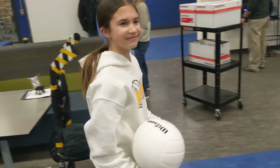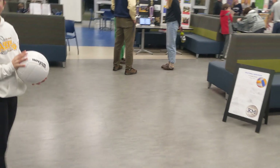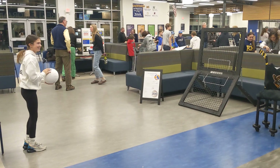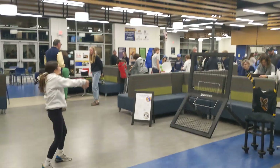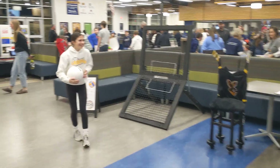All right, show us how it works. Charlie made this in 6th grade design and build, or STEM class. Let me back up — I've got to get the full view. All right, Charlie, we're ready. All right, nice job, Charlie.